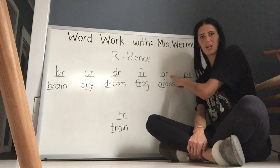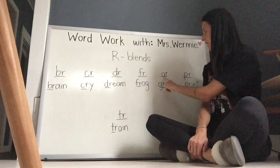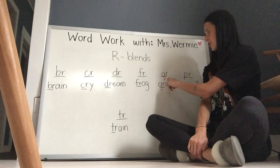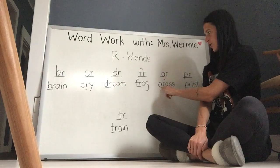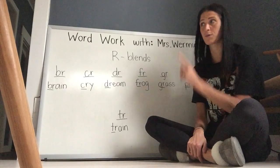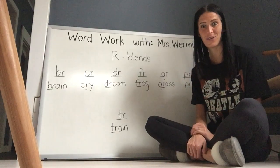Next blend is G-R. G goes 'g', R says 'rr'. Blend them together — 'grr'. Grass, grass. Which will hopefully start turning green soon — I can't wait.